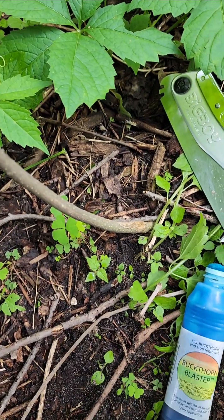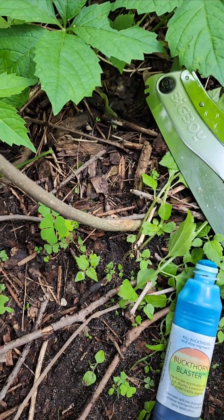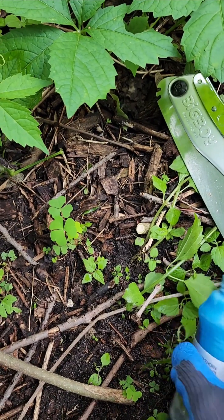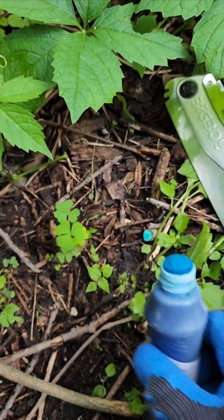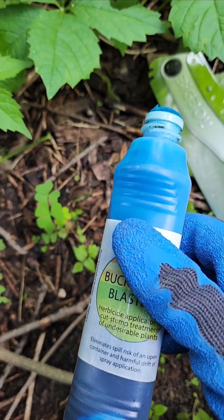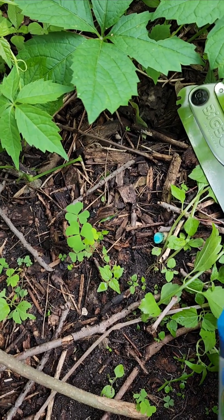Follow the label — the label is the law. Once you've got it loaded up and you've got a freshly cut stump — you actually don't need it to be freshly cut for triclopyr, but if you're using glyphosate it definitely needs to be a freshly cut stump.